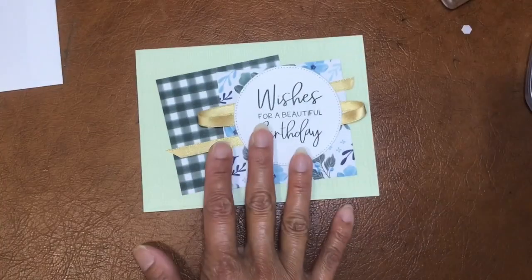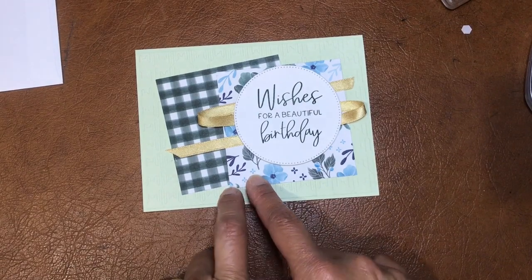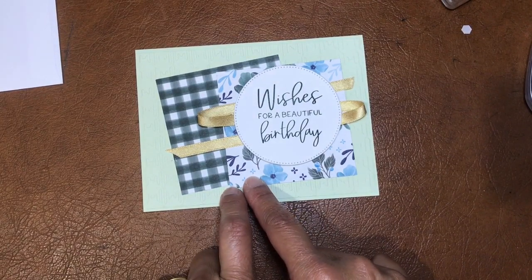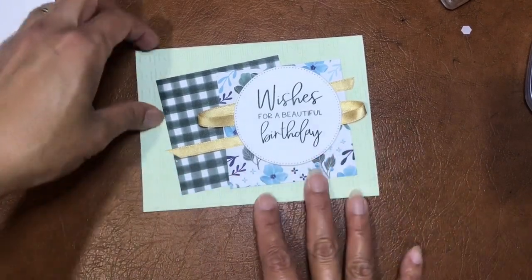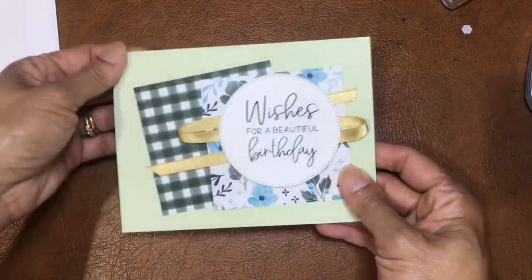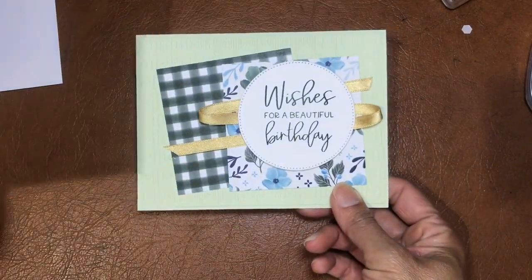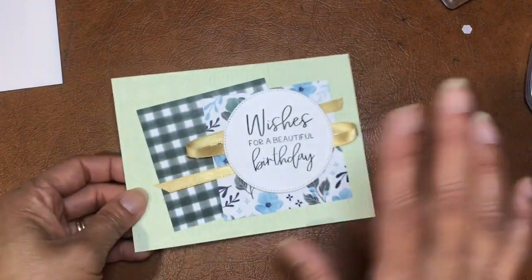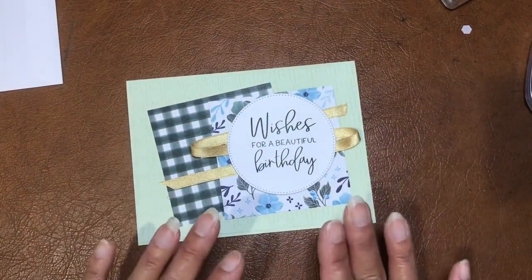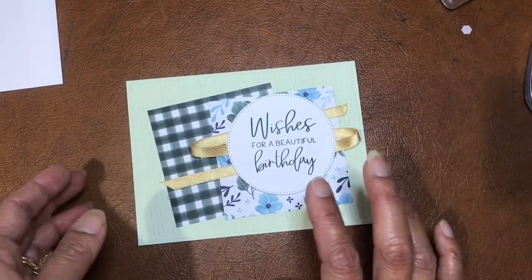You'll get two of these, obviously with different design paper, because there are six different sheets double-sided, so that's 12 designs - you'll get two different ones so you'll have quite different looks. That's the variation of my DIY card kit, which you can get if you purchase forty dollars or more and I'll send you the card kits.